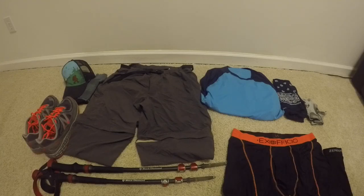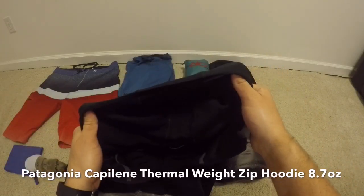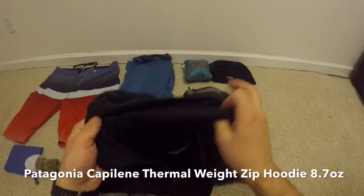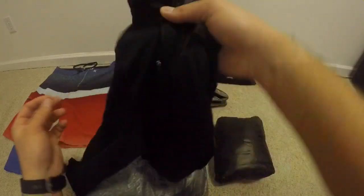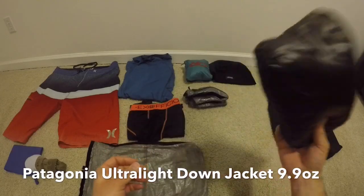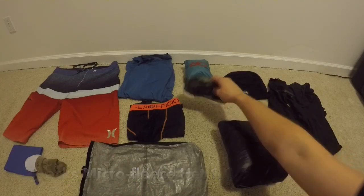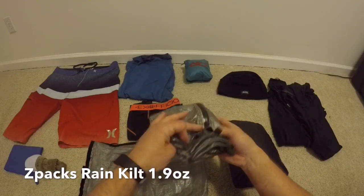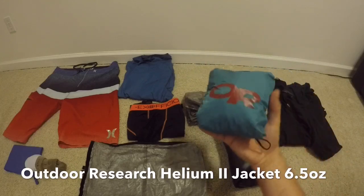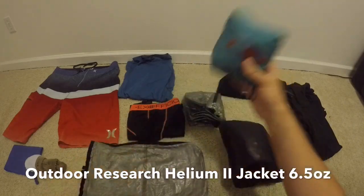Moving on to the elemental and layering clothing. I changed my base layer — before I had the Capilene thermal weight quarter zip without the hood, and I went with the hooded version. I love it and it's probably become my favorite piece of gear. I still have the Patagonia ultralight men's down jacket — it's just too light to pass up. I'm also bringing a micro fleece hat, the Z-Packs Cuben Fiber Rain Kilt, and the Outdoor Research Helium 2 Rain Jacket.